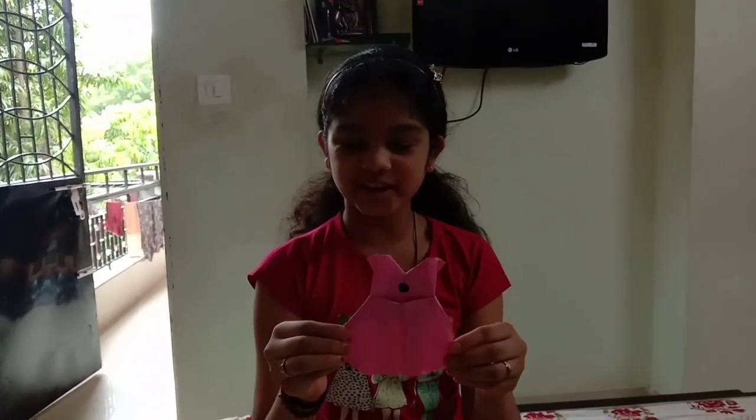So, our origami frock is ready. Bye and thank you.